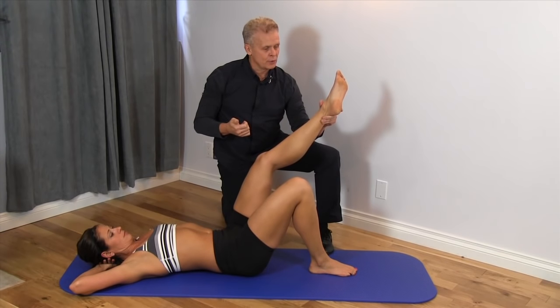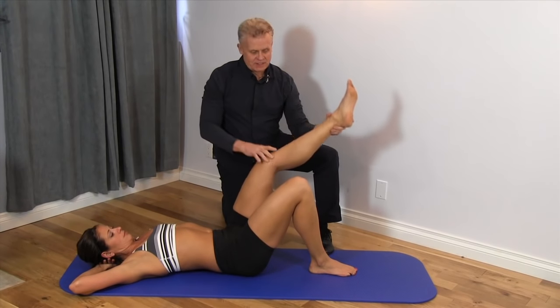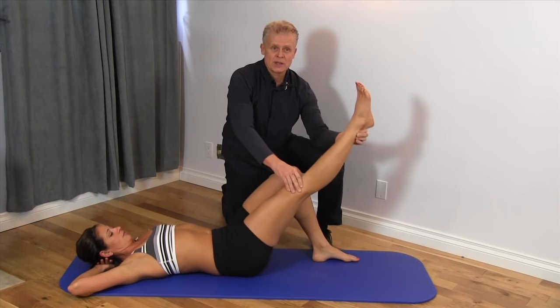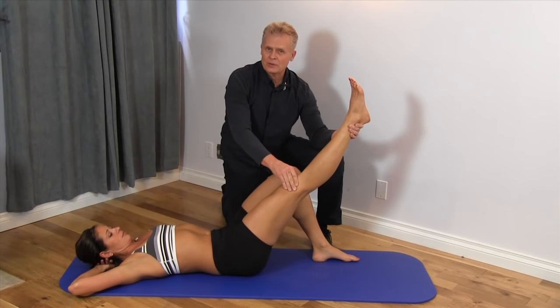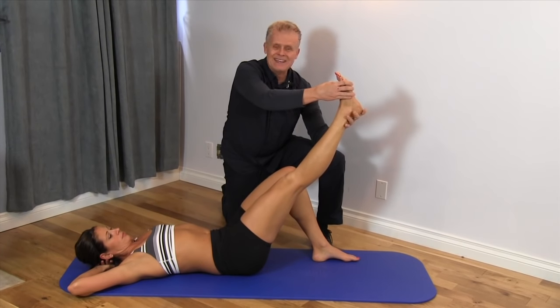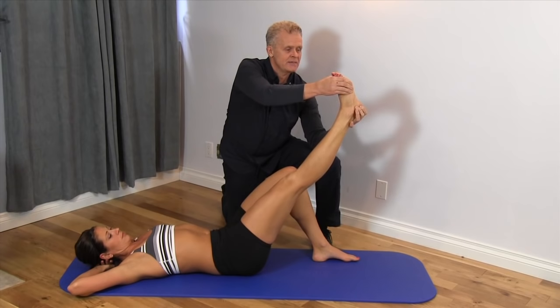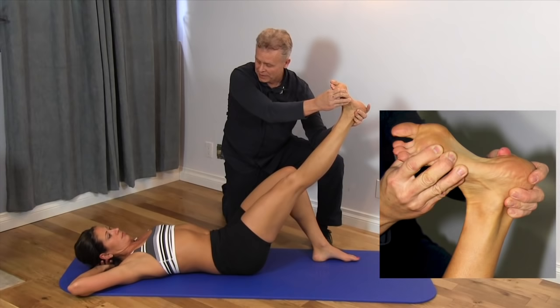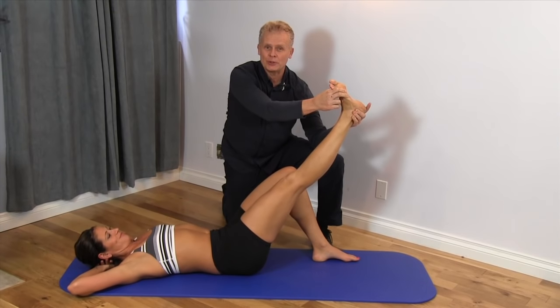We want to make sure we don't have a problem with any one of these. In this specific test, we're going to take Leanne's foot and straighten the leg out to about 35 degrees, somewhere in that vicinity. Then we're going to take the foot into an everted position. Leanne's probably feeling absolutely nothing here — at least she doesn't have a problem with the tibial nerve.